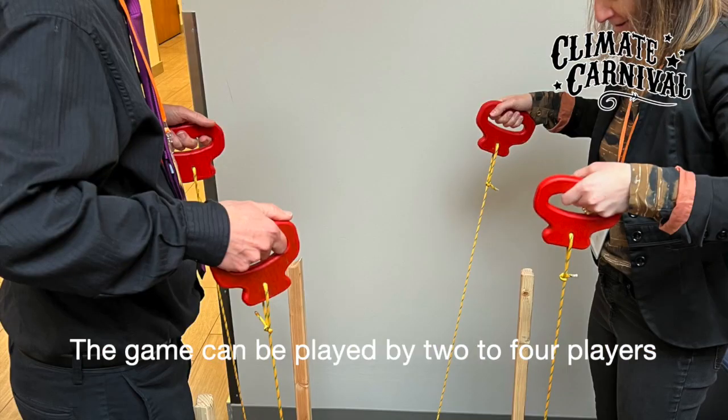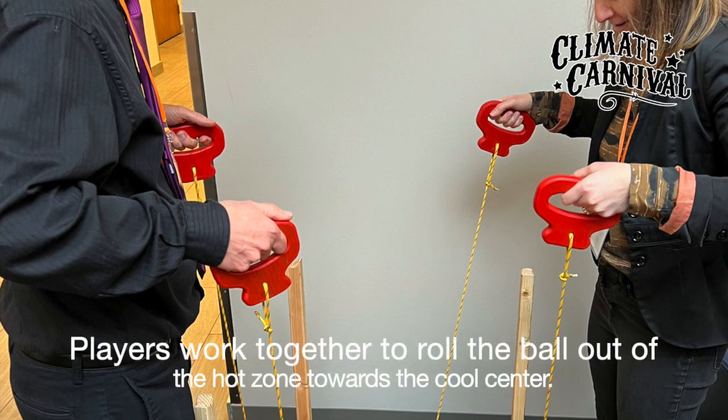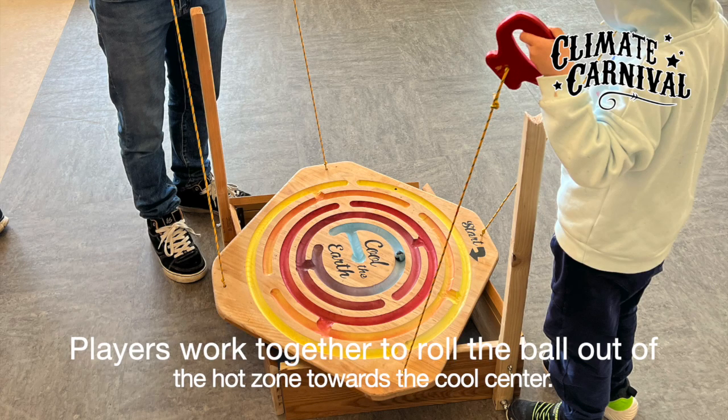The game can be played by two to four players. Players work together to roll the ball out of the hot zone towards the cool center.